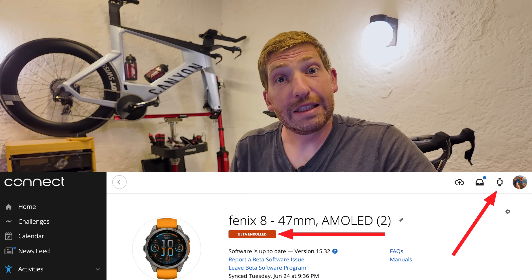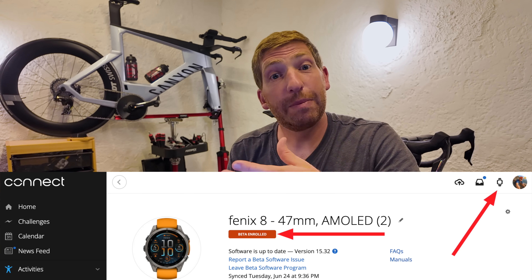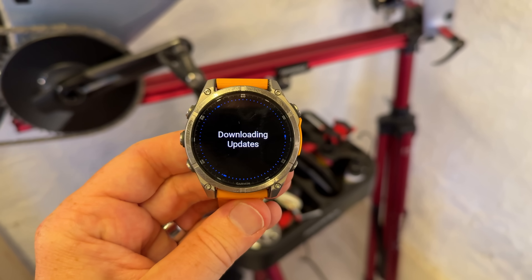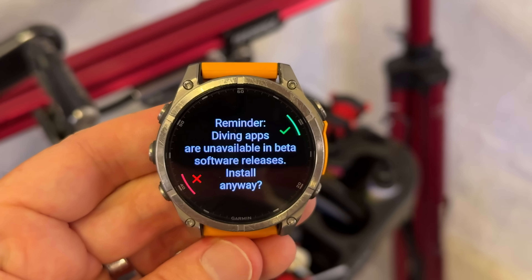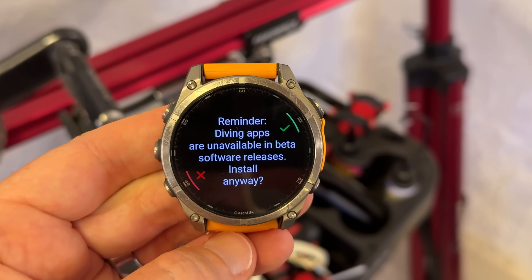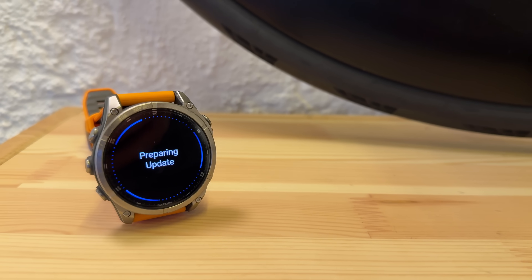This is the public beta program, so you need to enroll your device in Garmin Connect to get this, then simply connect to Wi-Fi and download the update package. We'll probably see these hit production sometime in the August timeframe, like mid-August. Note that for the first portion of the public beta, the diving and ECG apps are disabled, so don't download the public beta if you have a dive trip or need ECG features coming up. The entire install takes about five to six minutes.